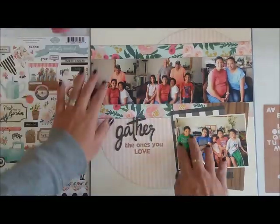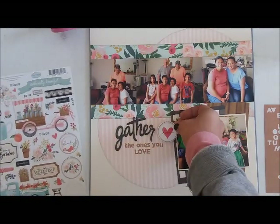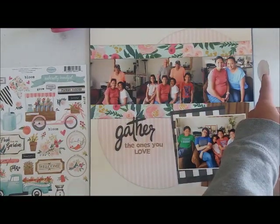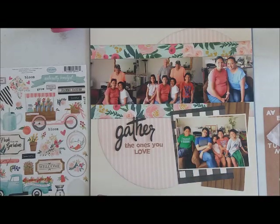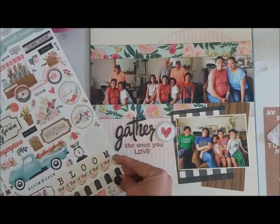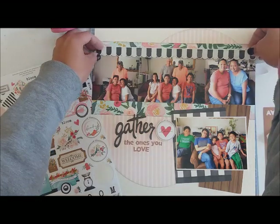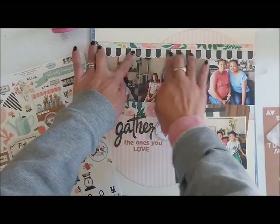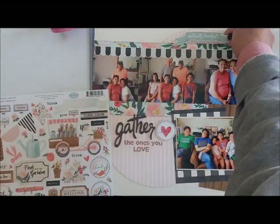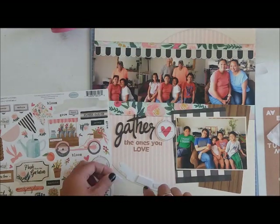Now it's time to decorate, which is one of my favorite parts. I'm going to use this 12-by-12 sticker sheet and go to town with embellishments. I'll add a border and a bunch of hearts and stickers — some with foam adhesive to give dimension and others as flat stickers.